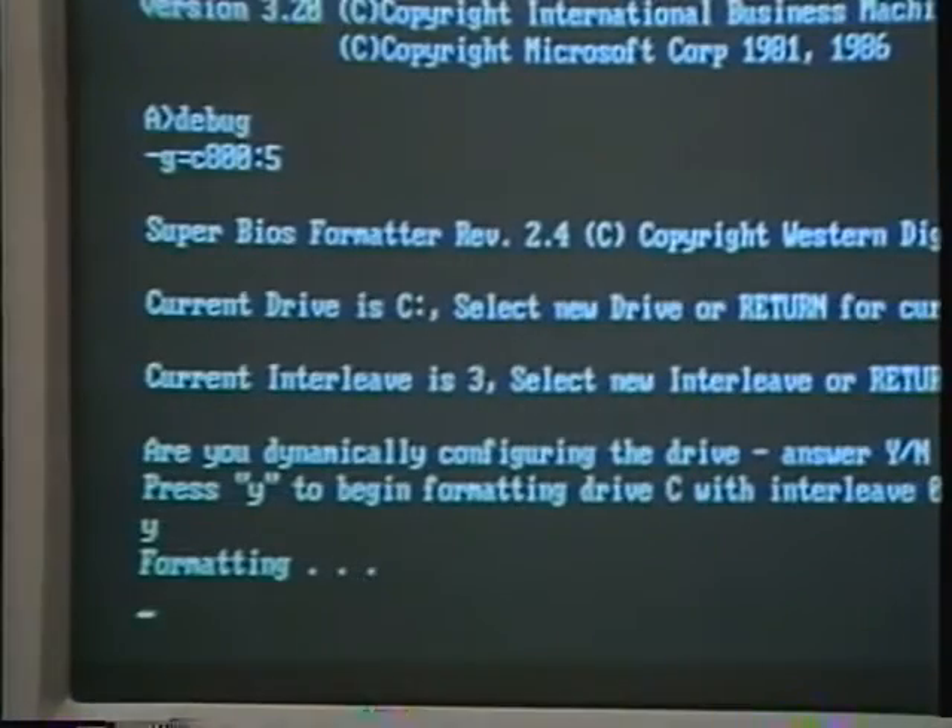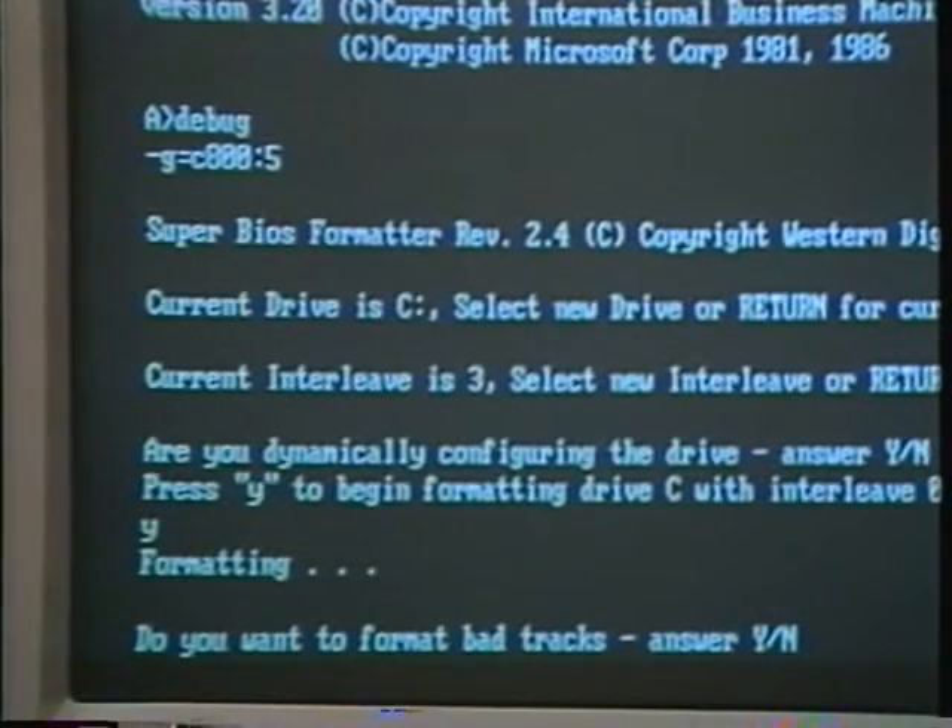This will take about four to eight minutes, depending on the size of the drive. When the low-level format is done, the PC will prompt with the message: do you want to format bad tracks? Type Y and return. The bad track map is printed on computer paper or on a label attached directly to the hard drive. You may remember I had you write these down earlier. Bad tracks are weak areas that have been detected at the factory. Locking them out now will save you big headaches later. Information written to these tracks won't be reliable. These bad tracks aren't uncommon and you don't have a defective drive.